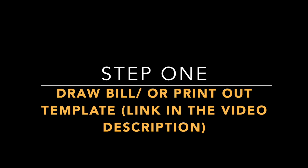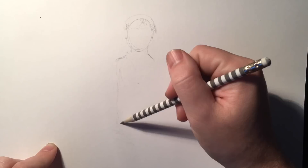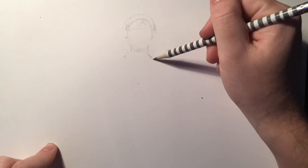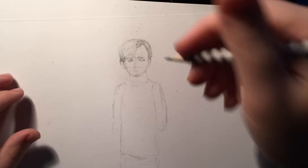You can either watch along as I draw, or draw along if you print it. You can also skip to step 3, cutting it out. I recommend, if you are printing it or drawing, use thicker paper than the standard printer paper, if possible.